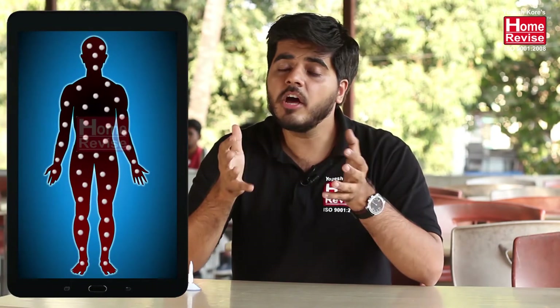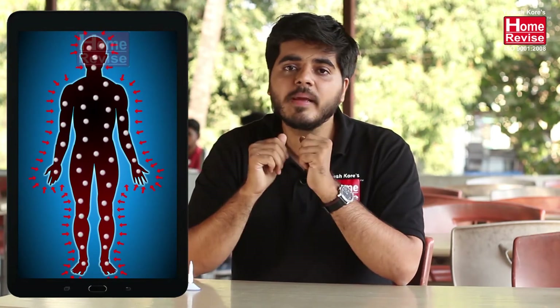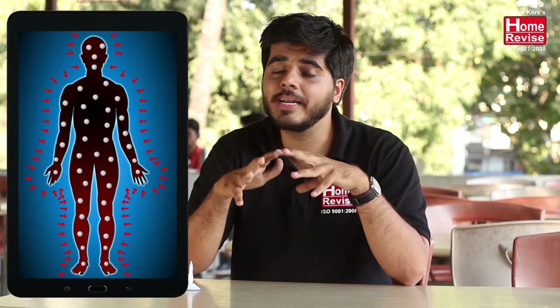One question should come to mind: since atmosphere is everywhere around us, why aren't we getting crushed by atmospheric pressure? Remember, in our body there are various gases which balance the atmospheric pressure. Since the atmospheric pressure is balanced by the pressure present inside our body, that is the reason we are not getting crushed.